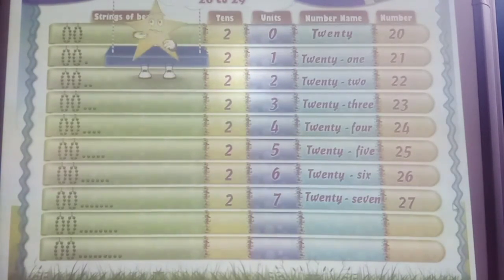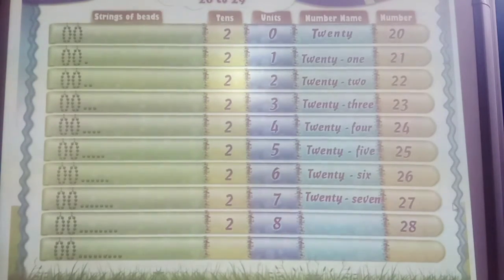Now, 10 bees plus 10 bees and 8 single bees. 2 tens and 8 units. 2 and 8: 28. And 2 tens and 9 units. 2 and 9: 29.